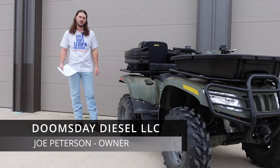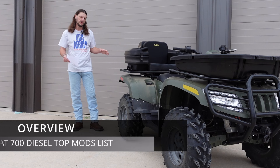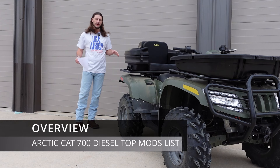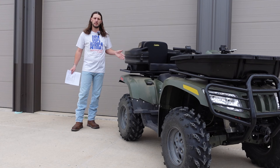Hey guys, in today's video I'm going to briefly go over my top 12 list of performance mods that you can make to your Articat 700 diesel that will completely transform this machine and make it perform like you would have never even thought possible.